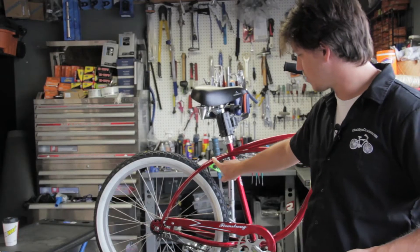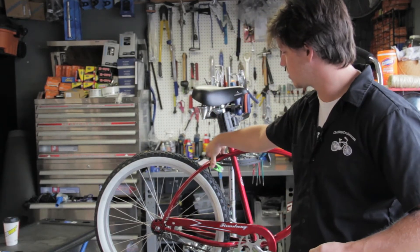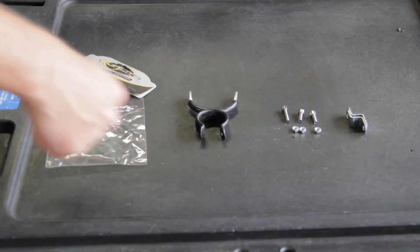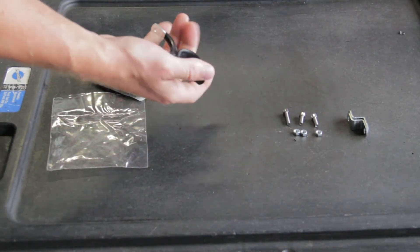This is the Beach Cruiser that we're going to install it on, and this does not have the pitons to install the rear rack. So this is the contents of our monostay adapter package, and we're going to put this on first so that we can mount the rear rack to the bike frame.